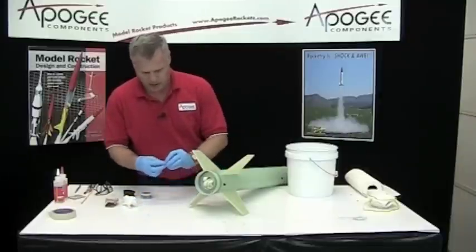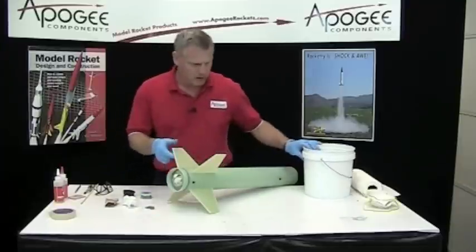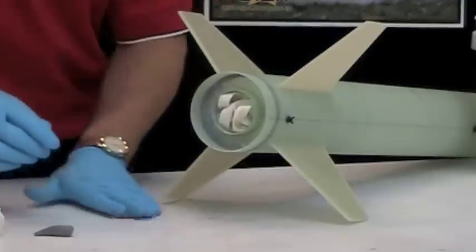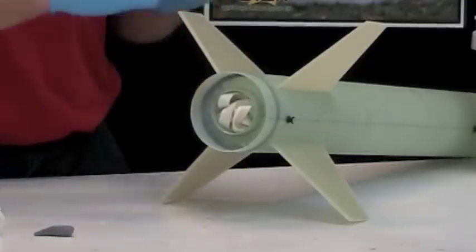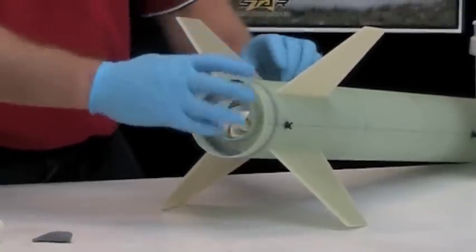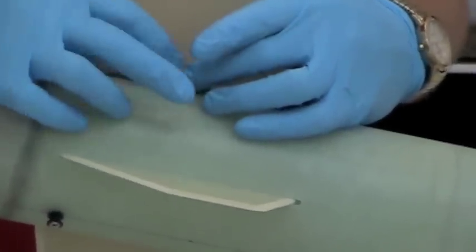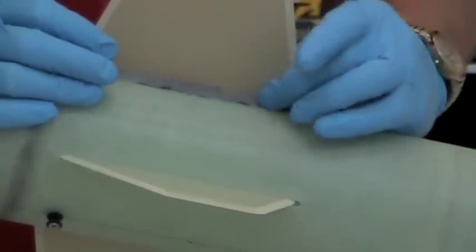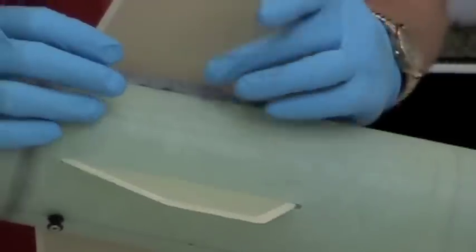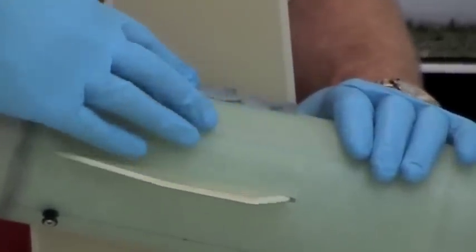That's the back done. Now we'll go ahead and start laying the fillets in along the fins. This is going to seal any of the gaps and it's also going to make it incredibly strong. Again, lay the snake in there, press it down so it's nice and tight, then come back and start smoothing back and forth.